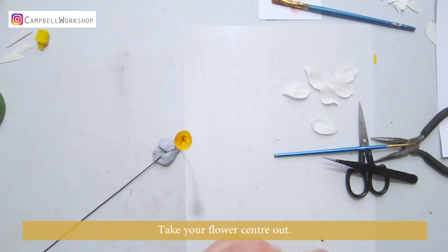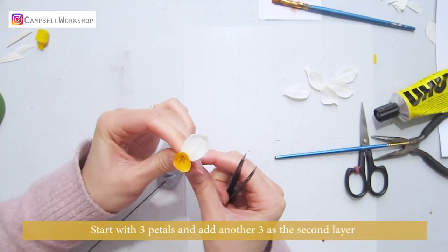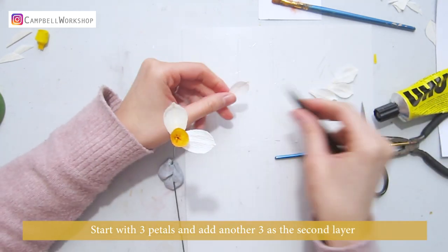Take your flower center out. We can attach the petals with some Yuho glue. Start with three petals, then add another three as the second layer.